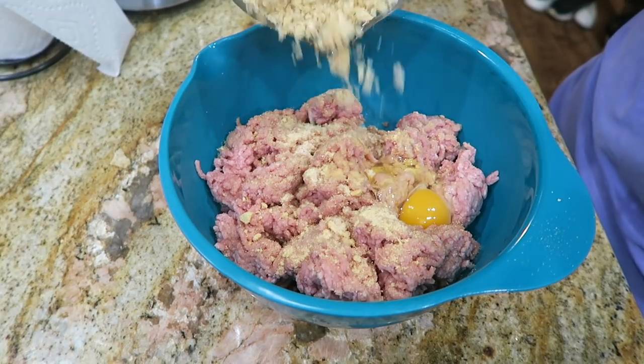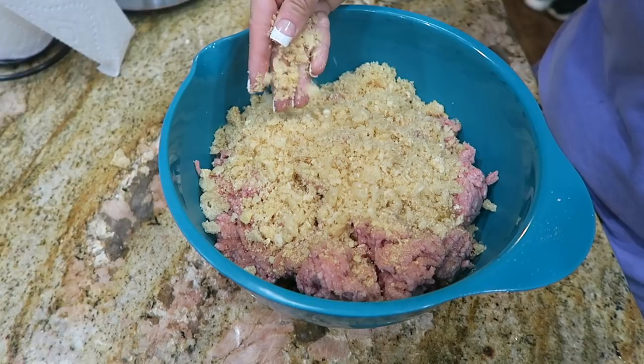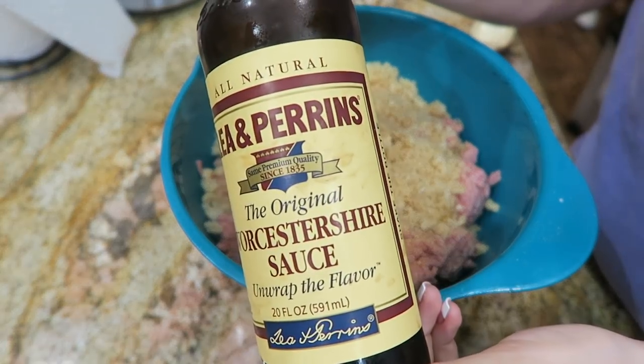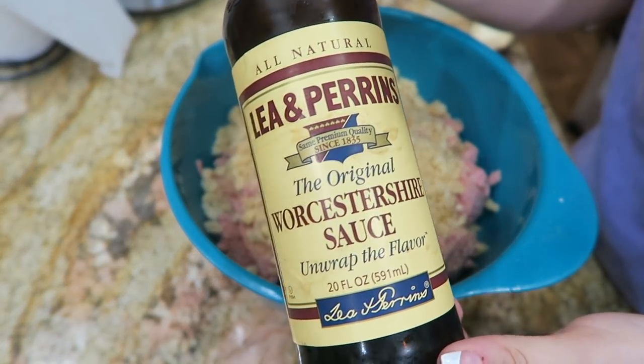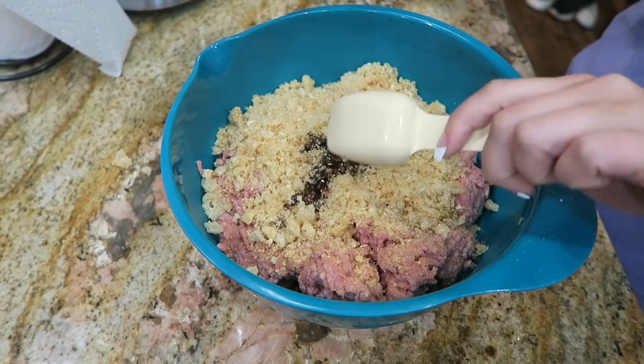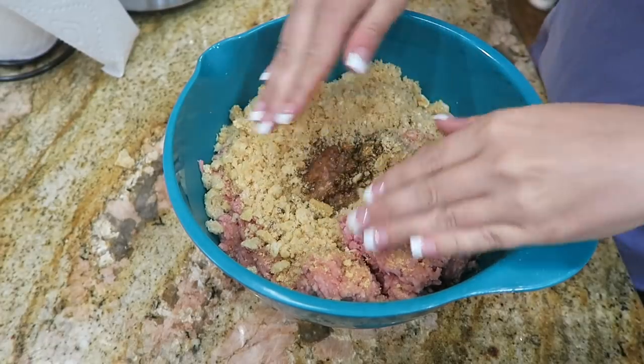Now add in two cups of crushed pork rinds. I pulsed these pork rinds in my food processor to crush them — super simple. And lastly I'm gonna add in two tablespoons of Worcestershire sauce. Now I'm gonna go in with my hands and mix this well.